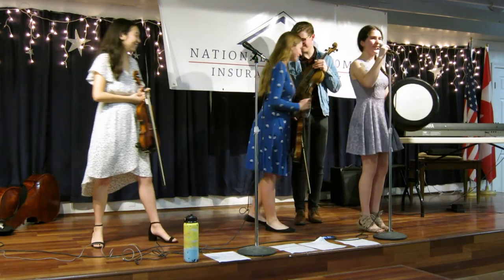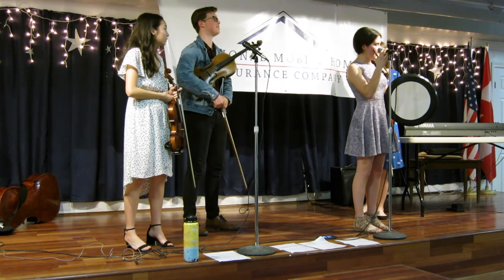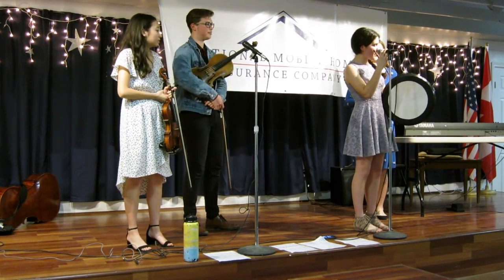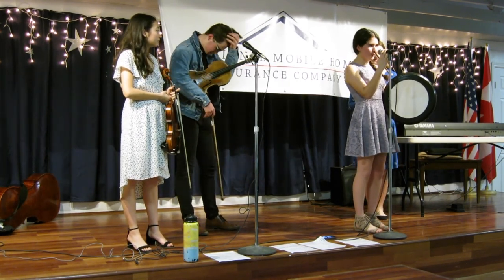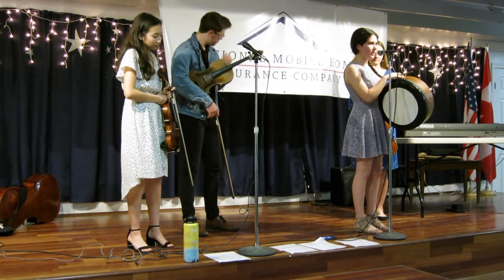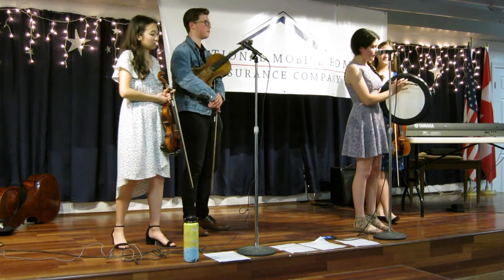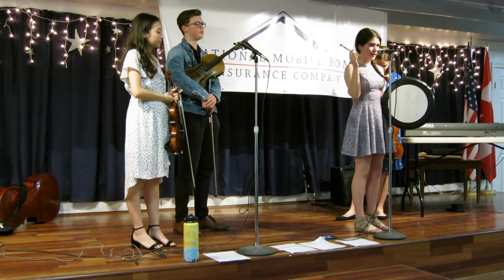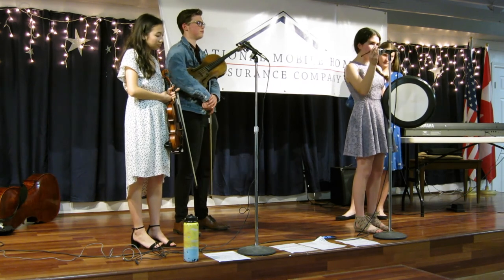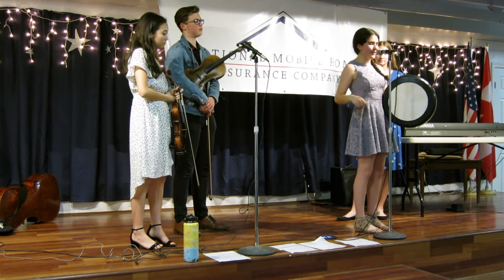I'll tell you a little bit about this drum. It's called a bodhrán, and it is an Irish drum. Originally, they called it the poor man's tambourine, so it originated from a tambourine in the 18th century. It was originally made out of willow bark — the frame would be willow — and the head is goat skin. And then this is the beater, and it's called a stick or a tipper, depending on where you are in Ireland. I like to call it a tipper.